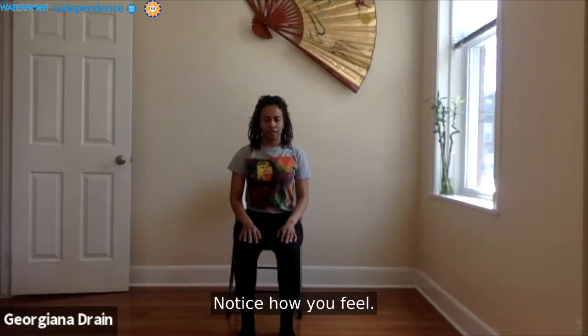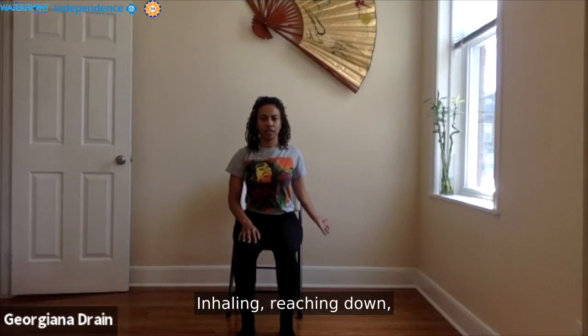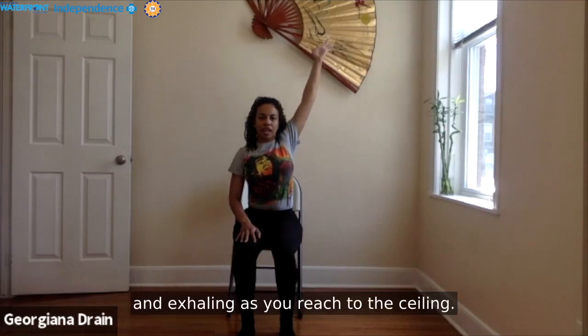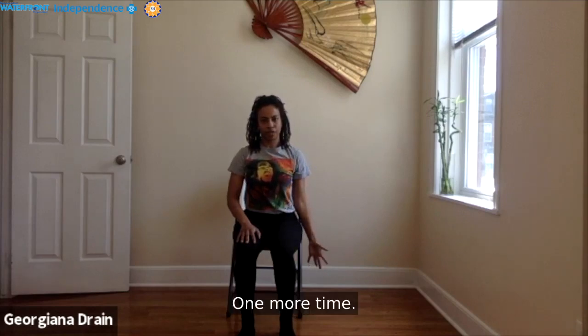Notice how you feel. Let's just reverse those circles — inhaling reaching down, back up, exhaling to reach to the ceiling, forward to the front, and down. One more time.